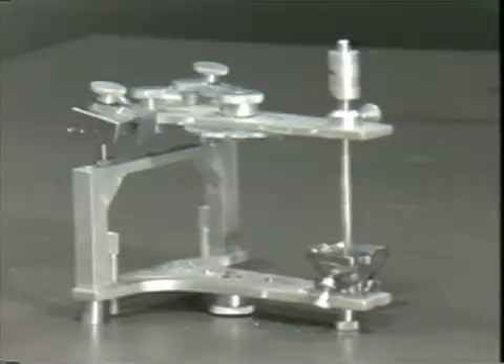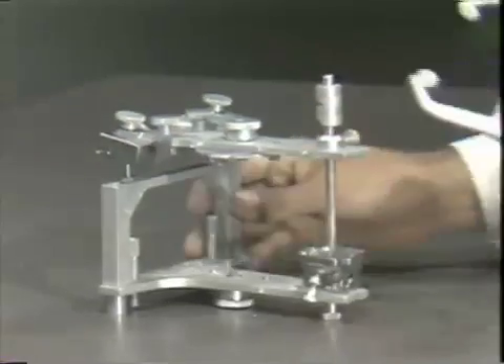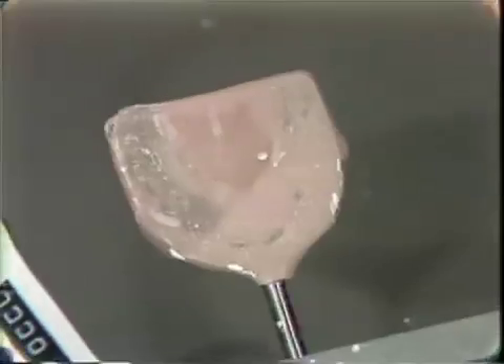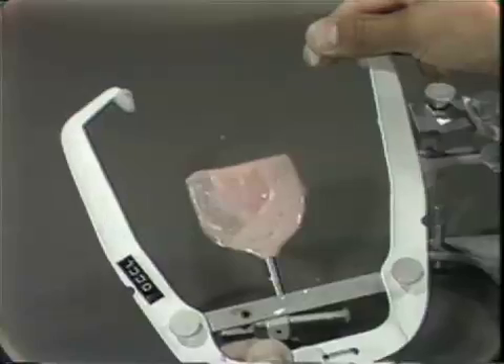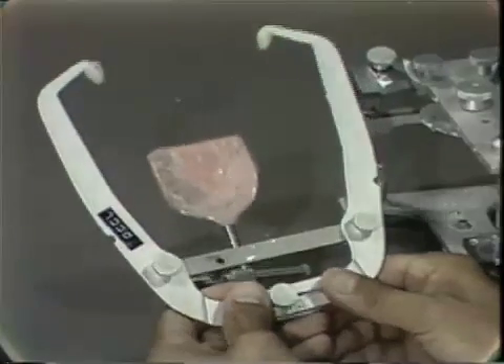In order to mount the case on this articulator, you will be borrowing a facebow from someone who has already mounted it, because we will not be taking a facebow off of a mannequin. This is the Hanau facebow, and it has indentations for the upper cast to fit in it. This facebow has an advantage over the Hanau in that these posts go in the ears, instead of having to mark an arbitrary hinge axis 13 millimeters along the line from the tragus to the lateral canthus of the eye.